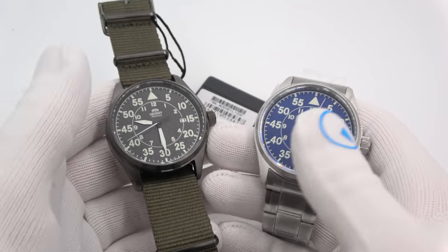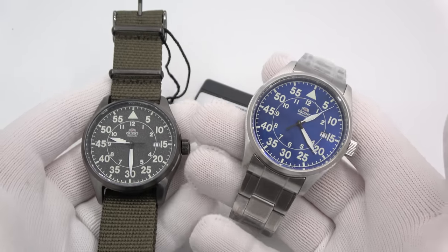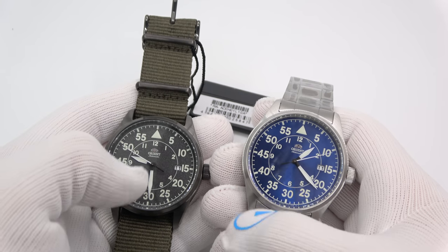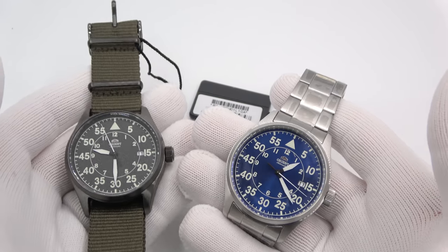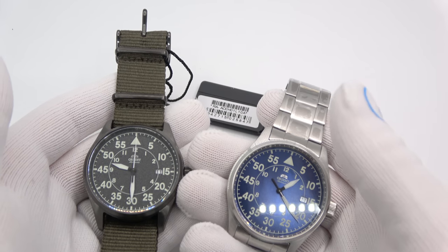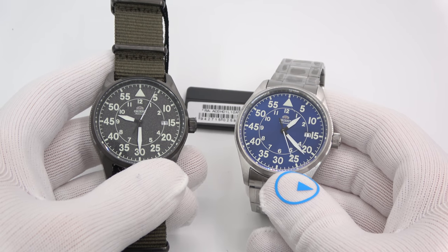And I think that will bring us to the end. This has been Mark from longanowatch.com showing you the new Orient Flight Watch. Please like the video if you enjoyed it, subscribe to the channel if you have not, and follow me on Instagram — I post a lot of this stuff earlier there than on the videos. Any questions or comments, put them down below and I'll address them as soon as I can. Thank you very much for watching — bye-bye.